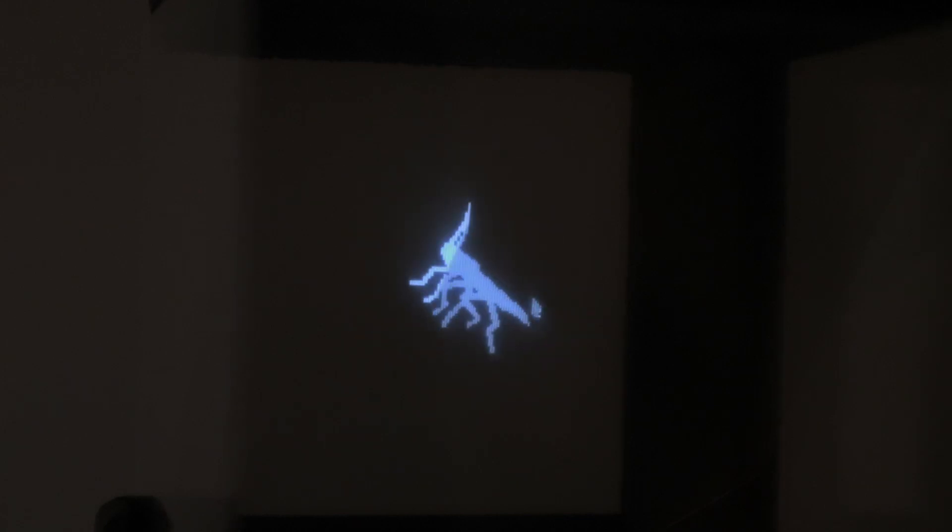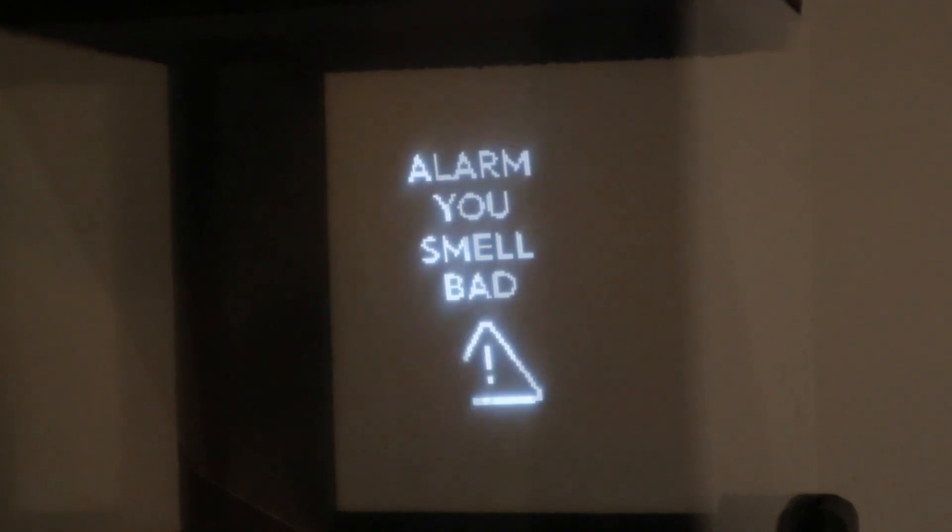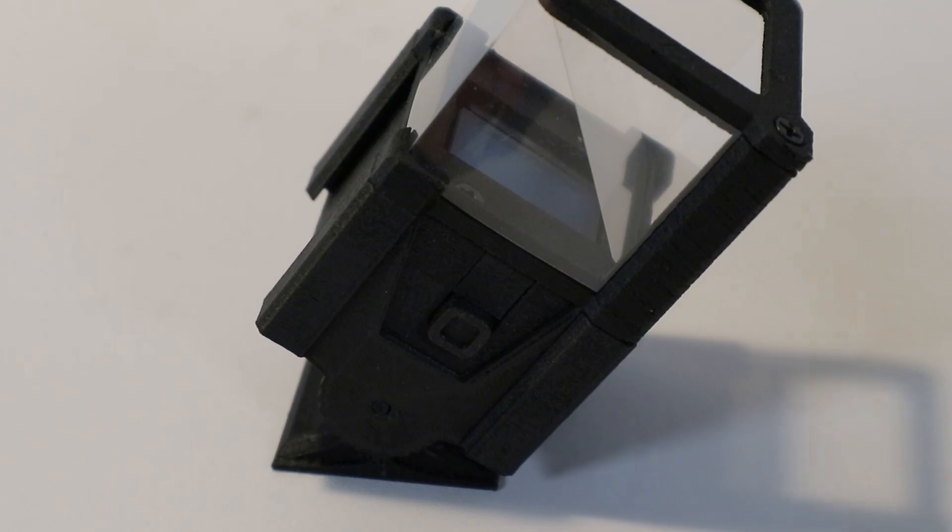Spooky. Or just show 3D models in all their low-resolution glory. And even though this is just intended as a display for predefined content at this point, it technically does have WiFi. So I might be able to use it as some sort of notification device in the future, or as a weird clock. I don't know.